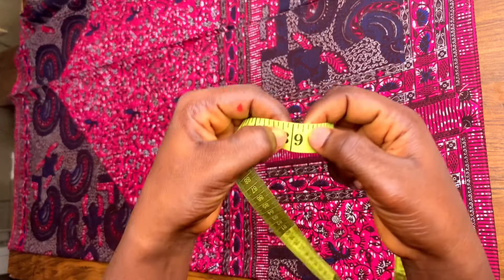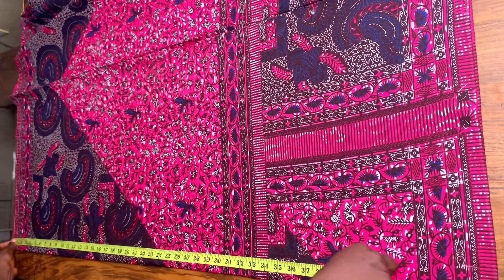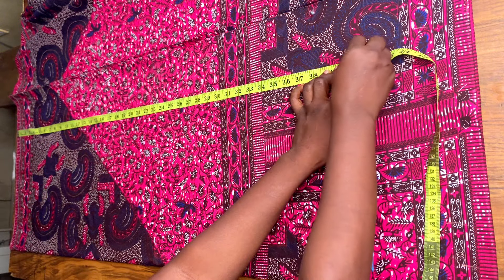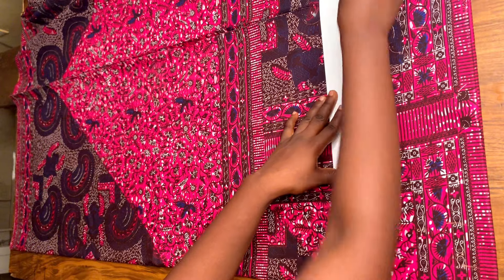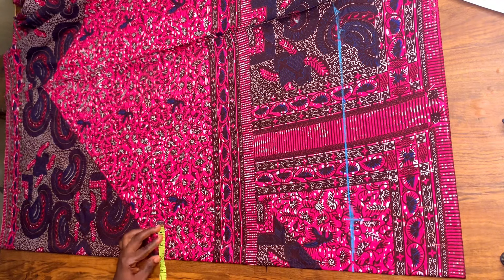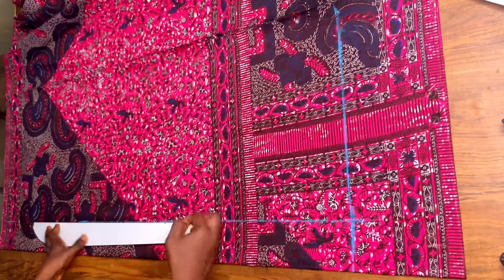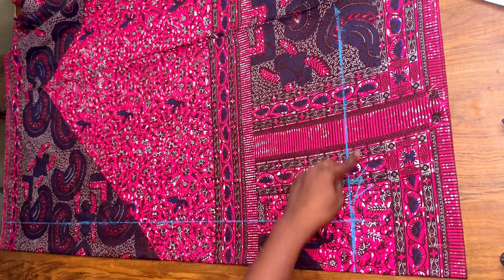I'll be adding two inches to the 39 for folding, so the length is now going to be 41 inches. From the lower part I'm marking 41 inches up. I'll be folding two inches in. After marking I'll be using my straight ruler to draw a straight line. That upper line becomes my waistline — that is where I'm going to be starting with the work.